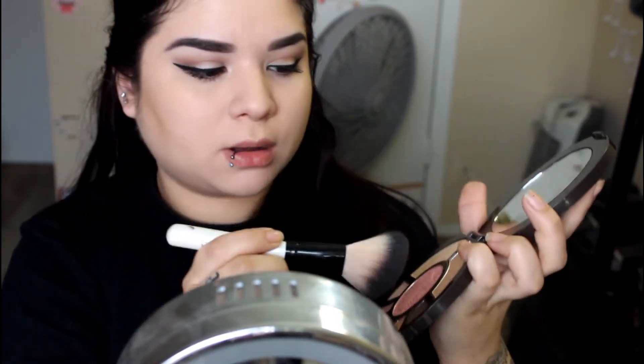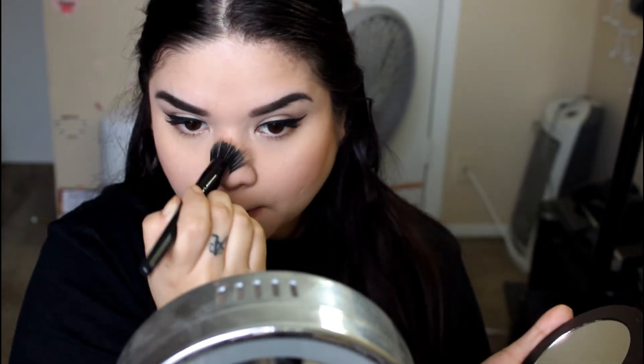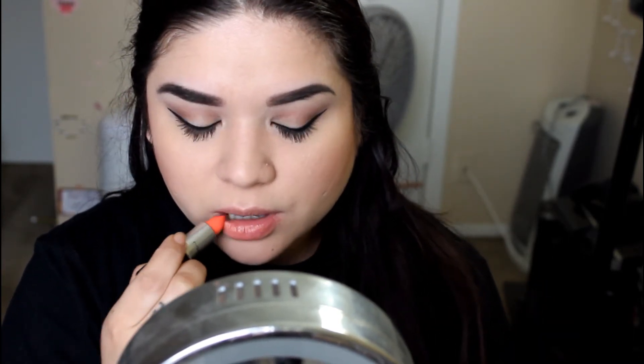Now I'm going to go ahead and use their blush, and this one is called Unleashed. After that, we're just going to use that Champagne once again and highlight our face. Then just spray some more MAC Fix Plus to set everything. I'm going to go ahead and use MAC's Sushi Kiss Lipstick and just dab it on to give myself a nice springy kind of lip. And that is the finished makeup look.